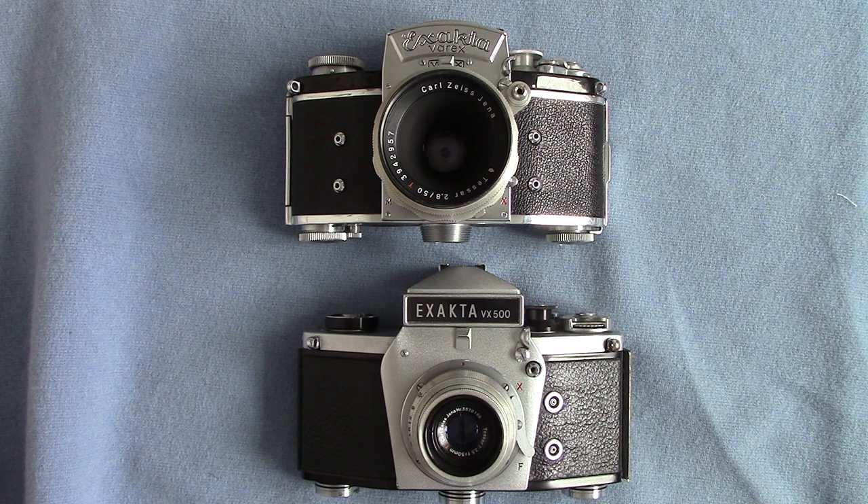Today I'm going to show you two cameras which I've got on loan — the famous brand the Exacta, made in Germany by German engineers. These are very interesting cameras. The Exacta Varex had been on the market for years, popular in the 1950s and 1960s, and then gradually went out of favor.